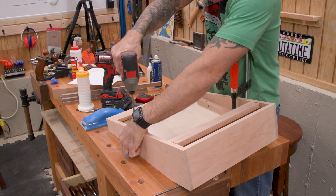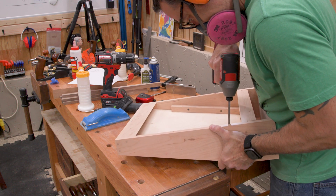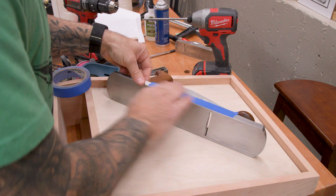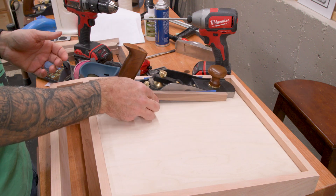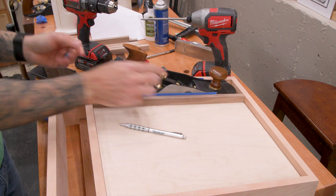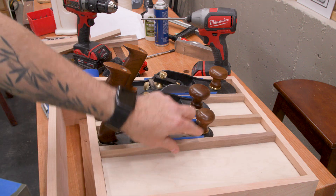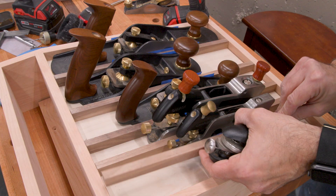The panel is attached with screws alone since I want the option to remove it in the future. Now we can arrange the planes with the dividers in between. To size the dividers, I'm putting blue tape on each side of each plane, giving them just a little bit of wiggle room. I can then cut the dividers to fit in between. I cut mine oversized and then sneak up on the perfect fit. Since you probably don't have the same exact plane collection as I do, this is an exercise you'll want to do before you start your build, as you'll need to adjust either the thickness of the dividers or the width of your case.